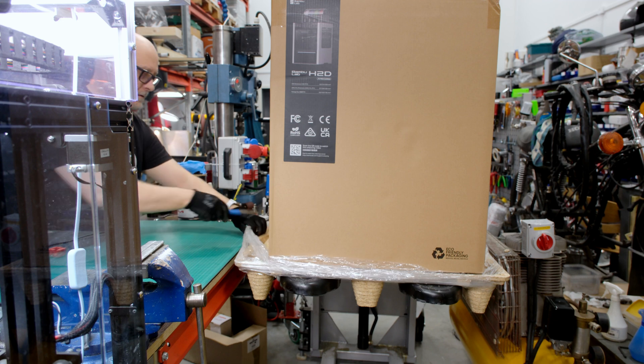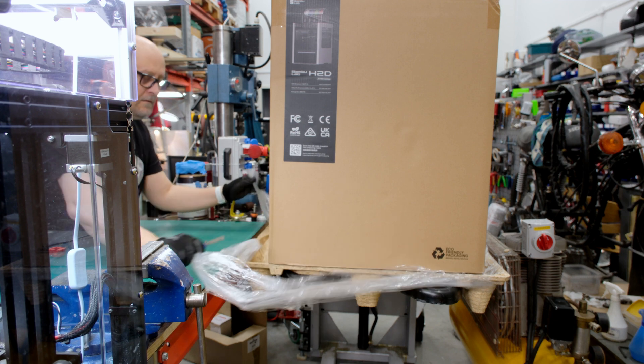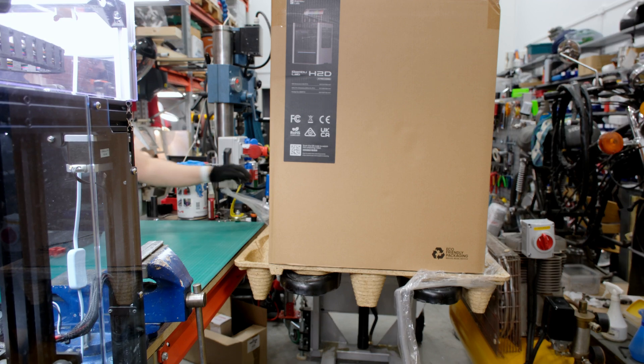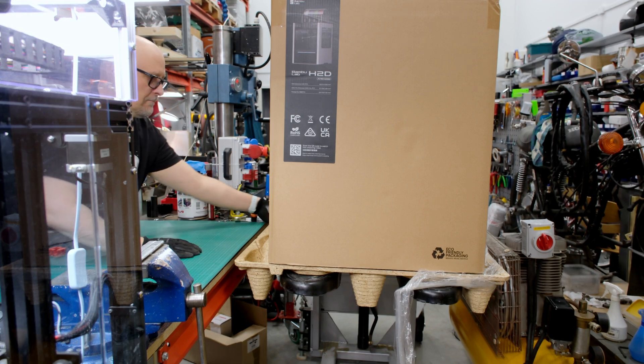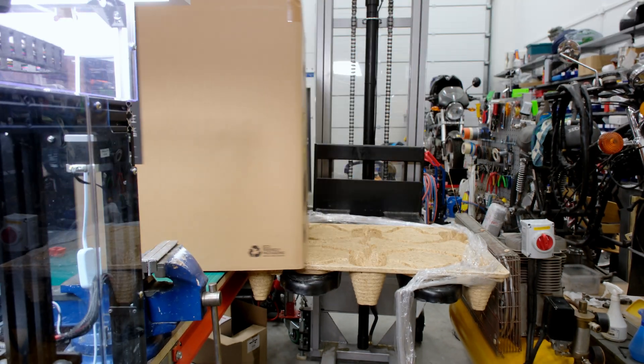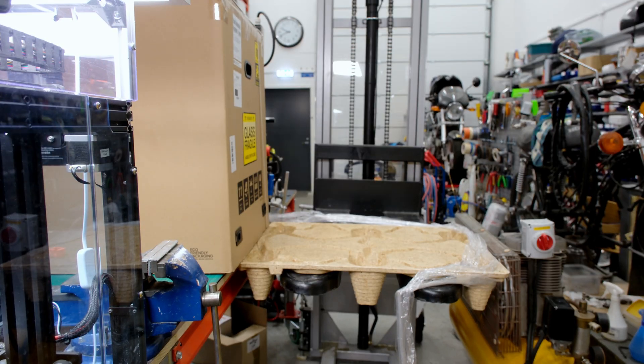Welcome to the Café Ex Machina YouTube channel. I have been a supporter of Prusa for years. The quality of Prusa has been in a league of its own.